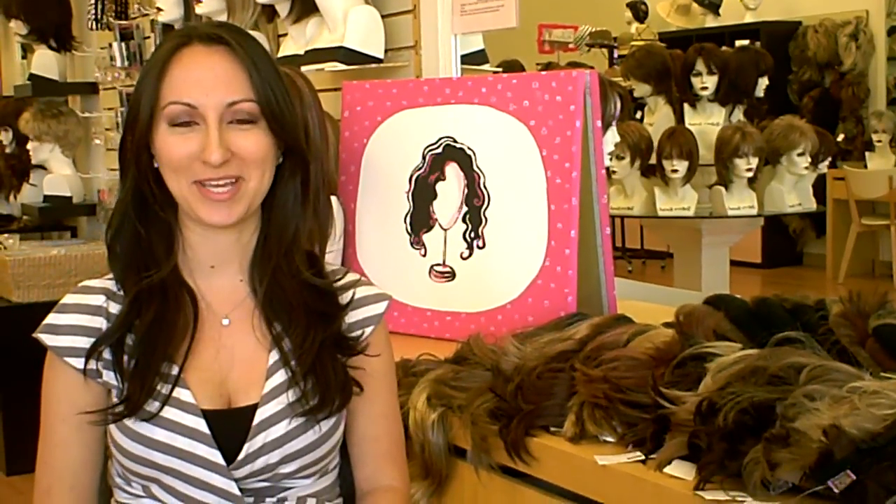Hi, I'm Danielle with Godiva Secret Wigs. This video is going to show you our top 15 wig styles and our top 15 most popular colors. It's a great idea to get out a pen and a piece of paper and jot down any styles you like or colors. Then you can go to our website, GodivaSecretWigs.com, and in the search box just type in the name of the wig you like and it will come up on the website.